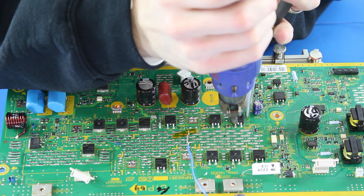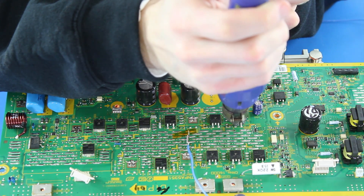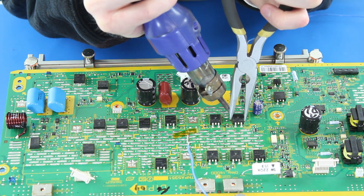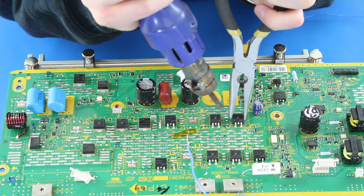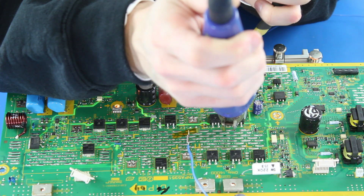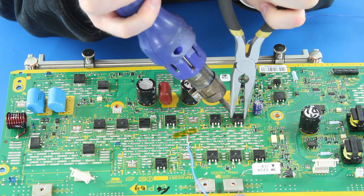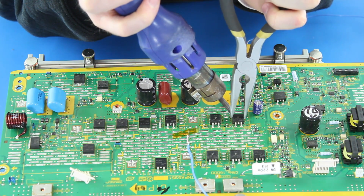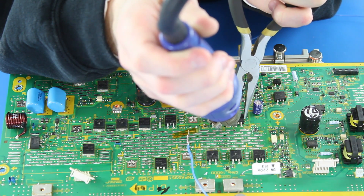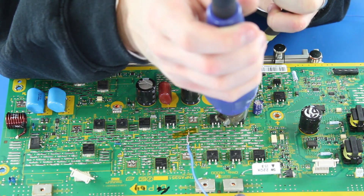I will start by removing the components from the board. I will use my heat gun to warm up the component and then loosen it from the board. After it is loose, I will use my tweezers or needle nose pliers to remove the component from the board.